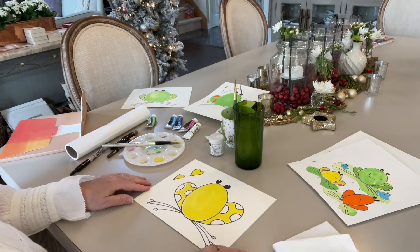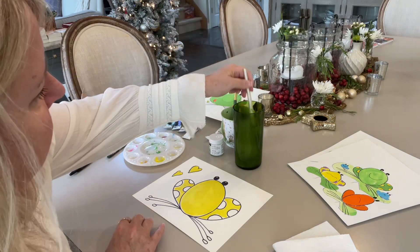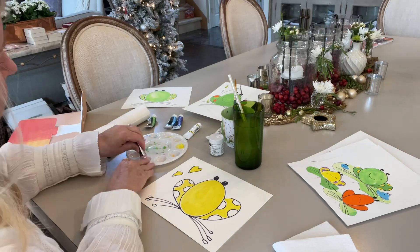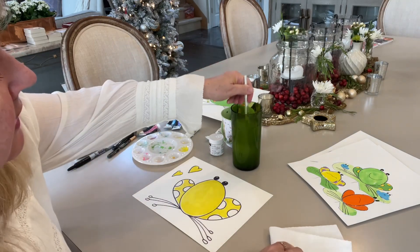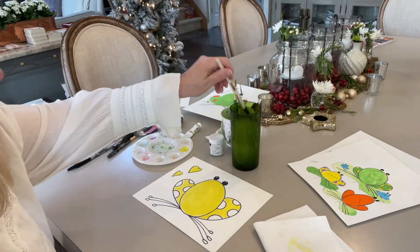And now we have a cute little frog in yellow. And I think we will do bright pink for his spots and his toes — I haven't done that color combination. So it will just be a little bit fun. If your water gets dirty, get fresh water, otherwise it will change the coloring of your paint.